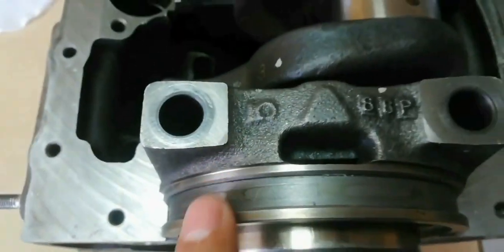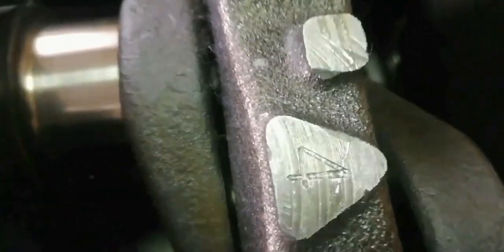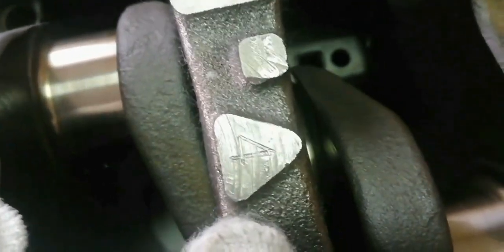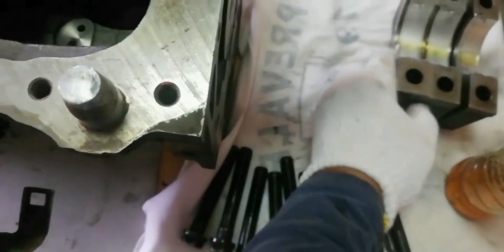Do not apply oil to the crankshaft bearing cap back faces. The bearing cap arrow mark must be facing the front of the engine. The number on the arrow mark must correspond to the journals to which the bearing cap is installed.